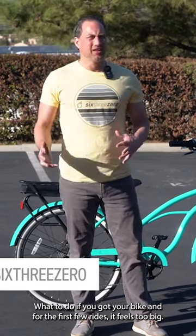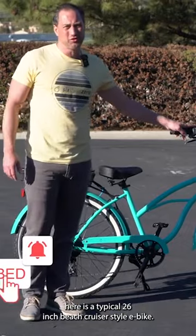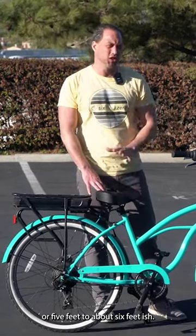What to do if you got your bike and for the first few rides it feels too big. Here is a typical 26-inch beach cruiser style e-bike. This bike can accommodate anyone from around 4'11 or 5' to about 6'.